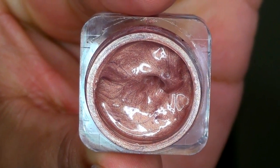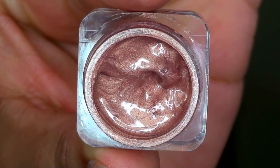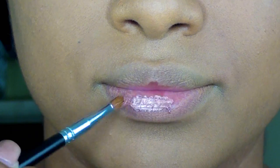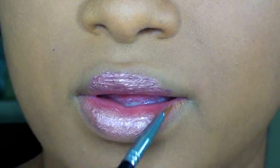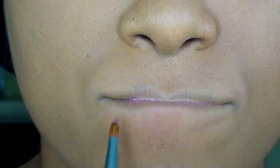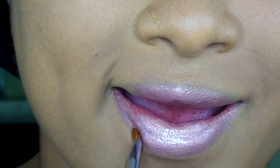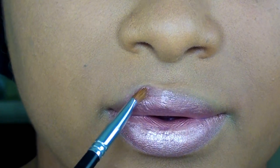The first lip color I'll be trying on for you guys is their number one top seller. This one is called Nude and Rude. It's a nude with a hint of an antique rose undertone that's half metallic, and this one sets to a satin finish. I'll be trying all of the lip colors on without any liner so you guys can see the true color and the true color payoff and pigmentation of these awesome lip hybrids.